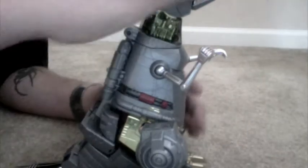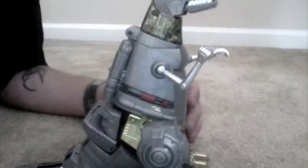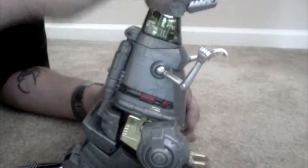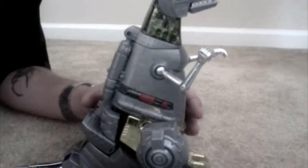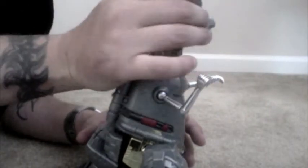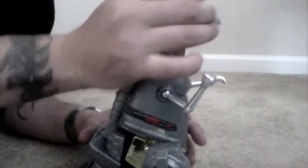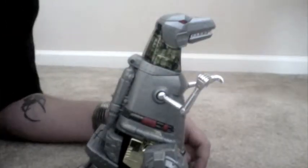It's just like G1 Grimlock, down to the T. Another cool gimmick he has in both robot and dinosaur mode: his eyes can change colors. All you're going to do is lift this up, and right here he's got two different colors of eyes. You just pull it out, rotate it, close it. Now he's got red eyes.